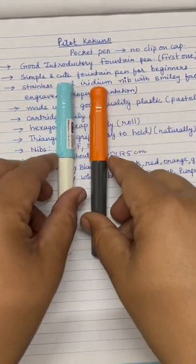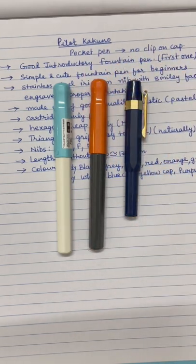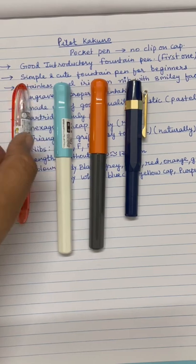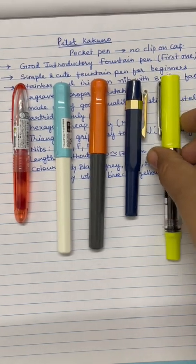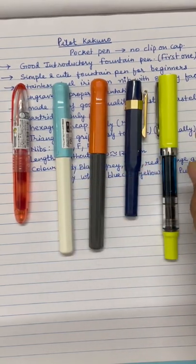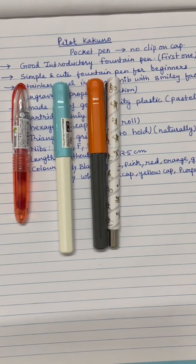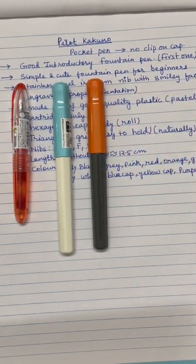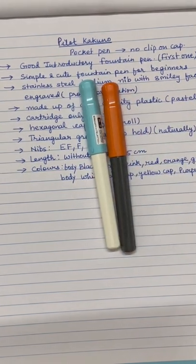It is a pocket pen. If I compare its length with other pocket pens — I have this Keviko Fountain Pen and this Pilot Petit — compared to these two pocket pens which are very small, Pilot Kakuno is not that small. But if I compare it with TWSBI, it is slightly smaller. The length is less than TWSBI Eco, and it is almost similar to Parker Vector. This is a cartridge-only pen — no converter comes with it, though some standard Pilot converters can be used. The pen comes with only a cartridge.